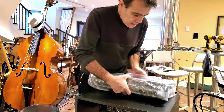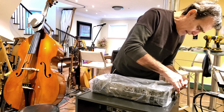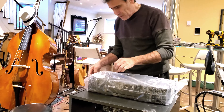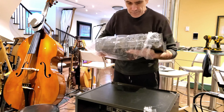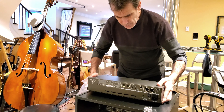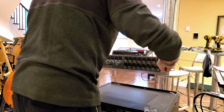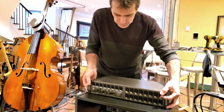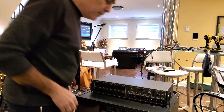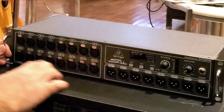We're going to open it up and remove the plastic, as usual trying not to damage the packaging in case we need to resend anything. You are now seeing the back of the machine — I'll turn it to show the front. It's upside down because the rubber feet are not pre-installed; they give them to you but you have to install them yourself.